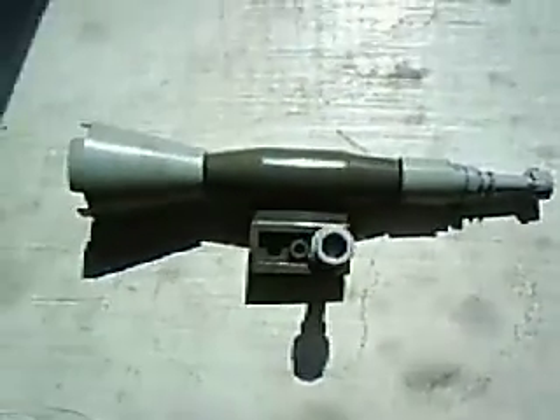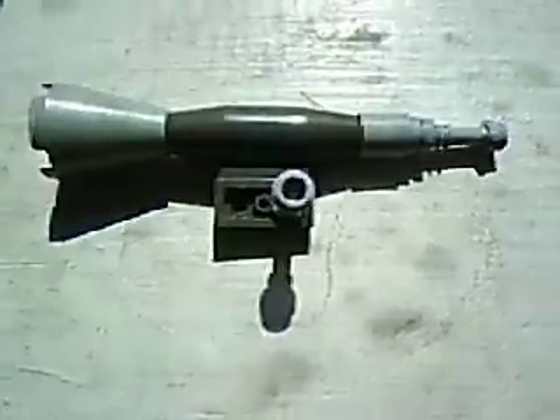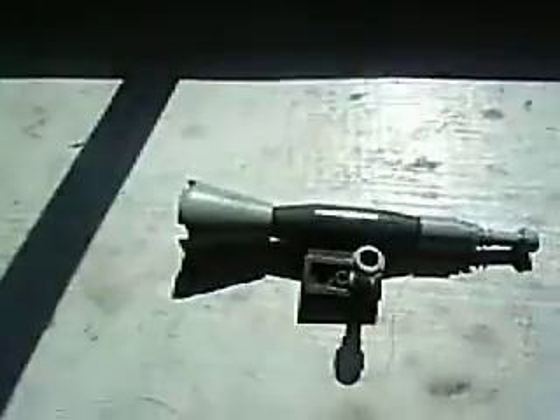Okay, this is my first Lego video, and I don't know how quality is going to be.